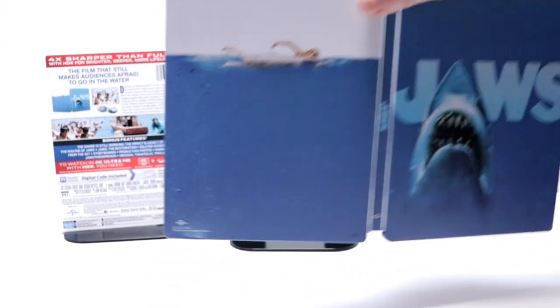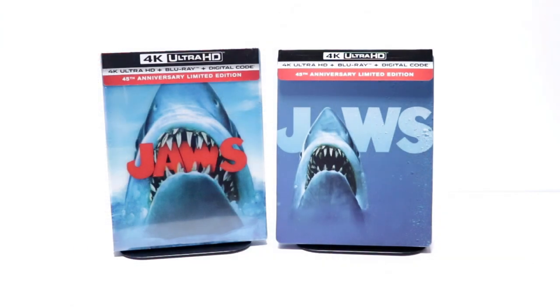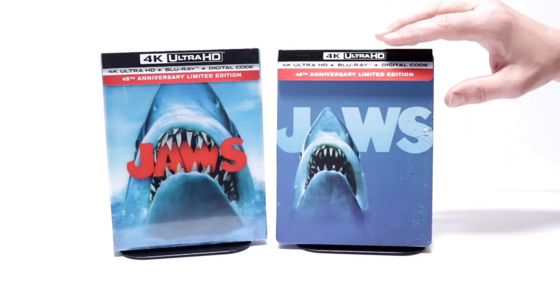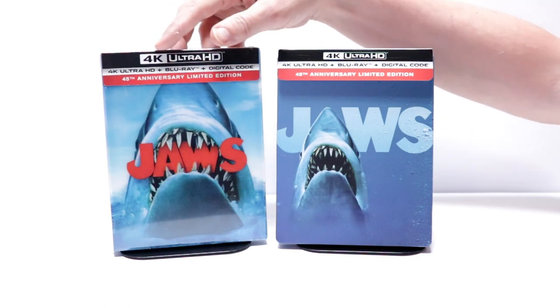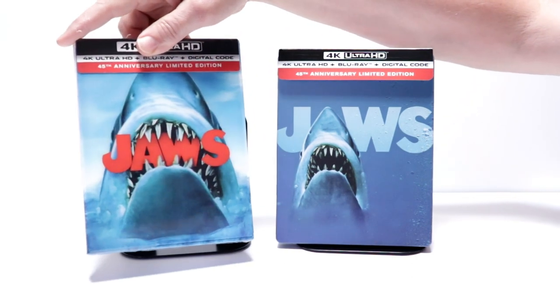So overall, it's a very nice looking steelbook. I'm really pleased with the steelbook release for Jaws. I really like the way that this looks. I also wanted to take time just to show you the regular 4K lenticular package. I really like the way that that one looks also.